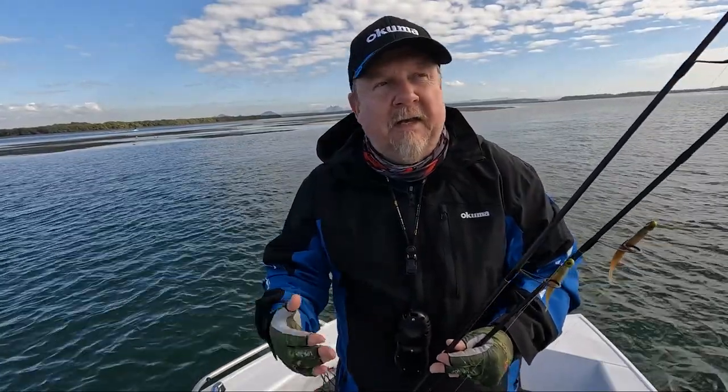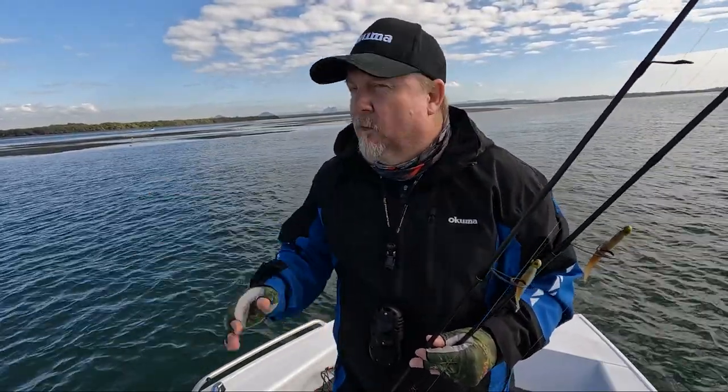We're targeting a few flathead, and you never know, we might come across something else while we're here fishing. Let's get stuck into it, fishing jerkbaits.